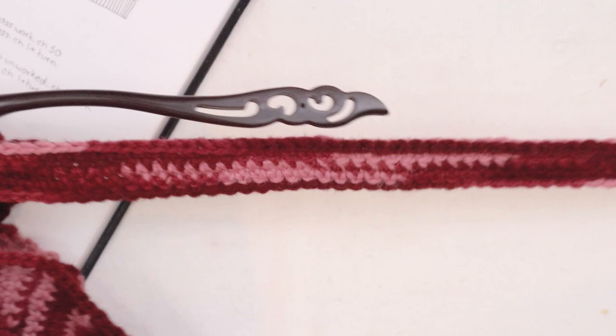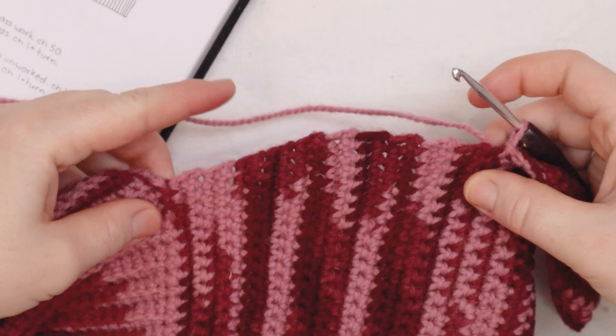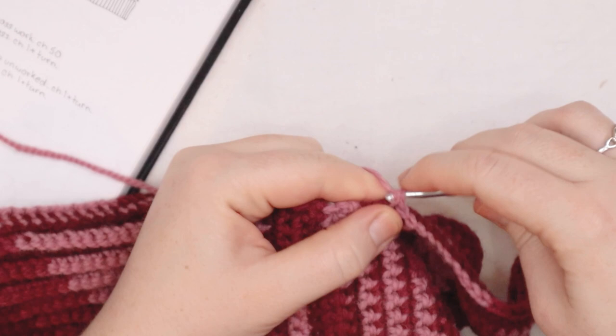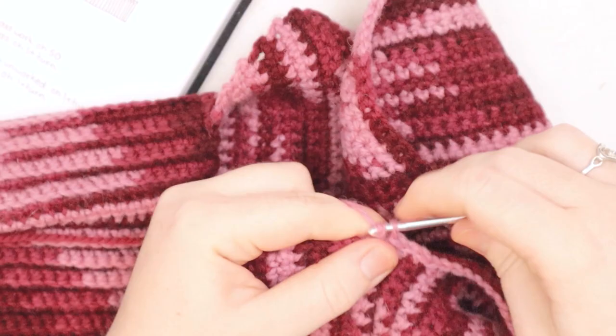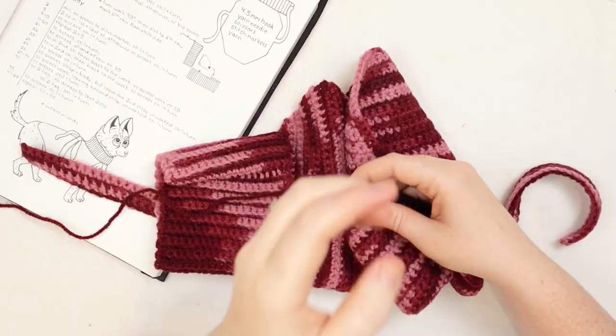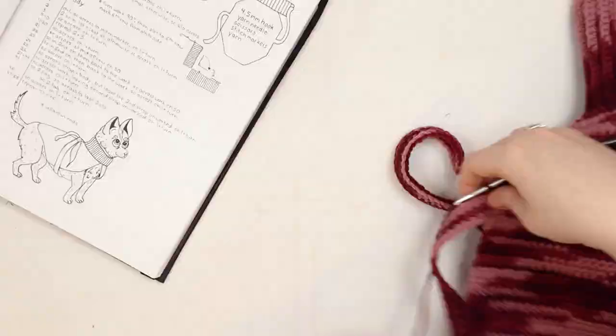Now I'm going to single crochet again along the open area of this edge, going all the way down to the collar, then single crochet along the open side of the collar, then down the front along the other side. I'll slip stitch around the other strap and then single crochet all the way back down to where we started the round. I'll zoom through this part since it's the same — single crocheting around and slip stitching around the edge of the strap.